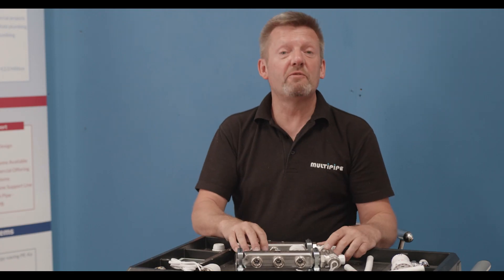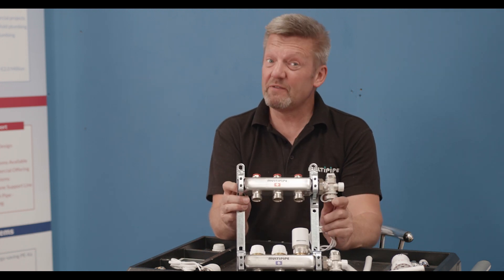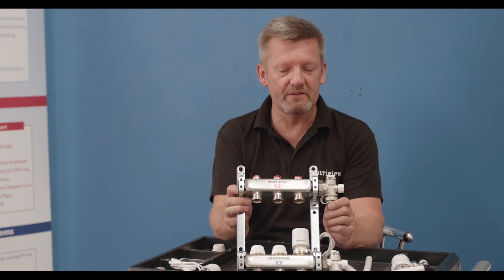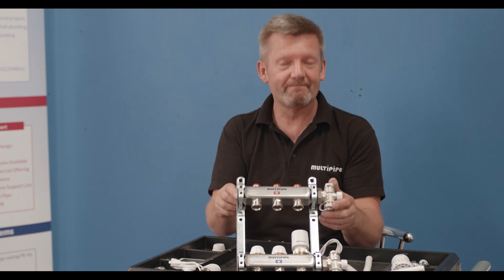If you need any further information about manifold plumbing — especially to radiators, or in fact underfloor or sanitary — please give us a call at MultiPipe and we'll be happy to answer any of your queries and questions. Thanks for listening, have a good day.